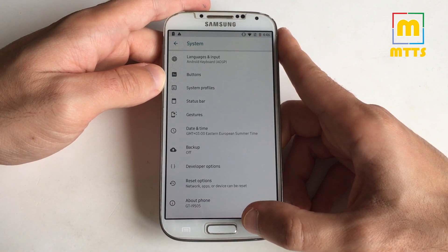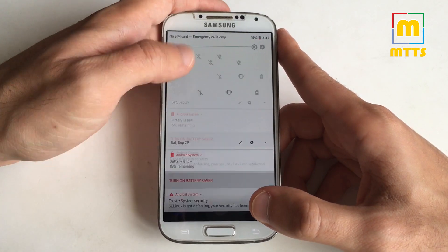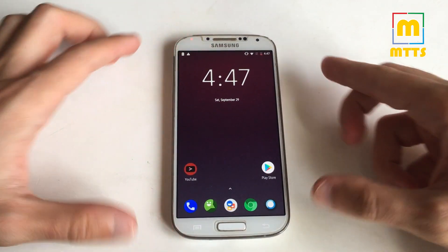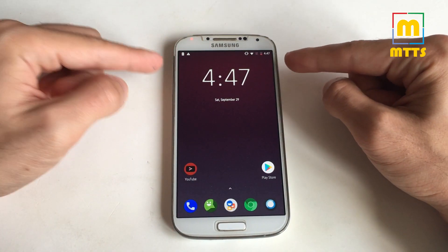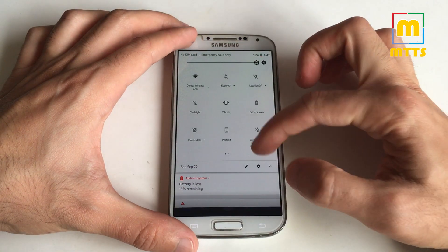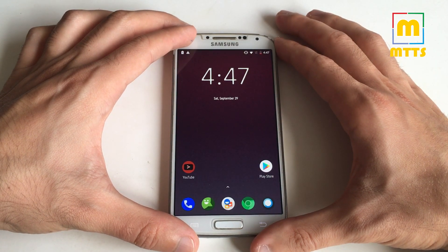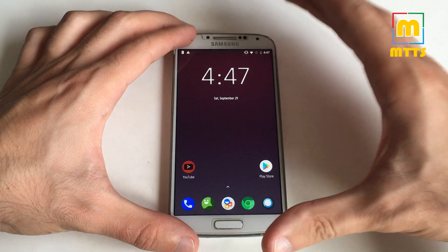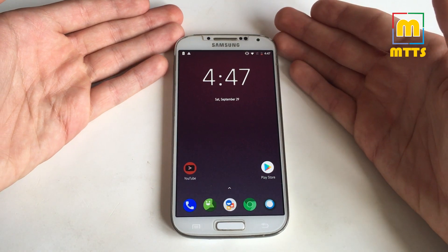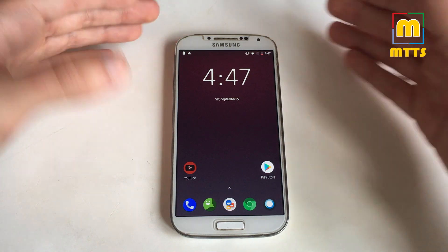Basically everything is working very well. The ROM is very fast, very battery friendly, and definitely the best option if you're still using the S4 as a main phone. This optimized Lineage OS 15.1 version 6 is definitely the best ROM you can have for this device at this moment in time. I cannot recommend this variant more — it's definitely the best option, I recommend it to everybody.